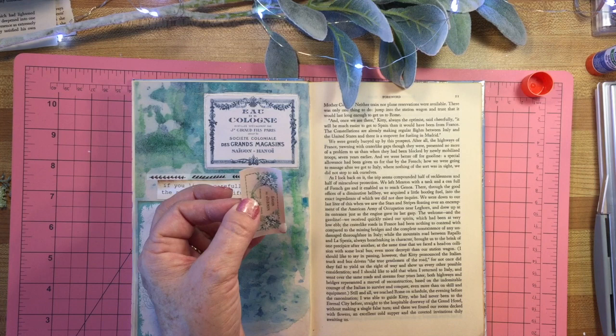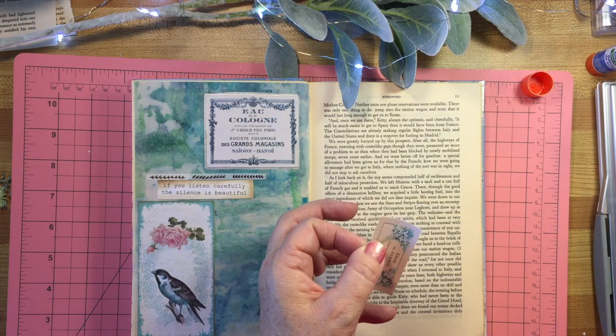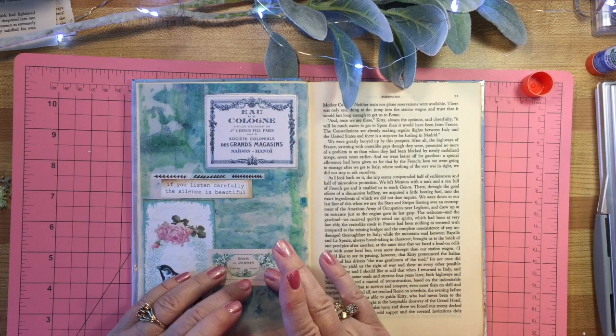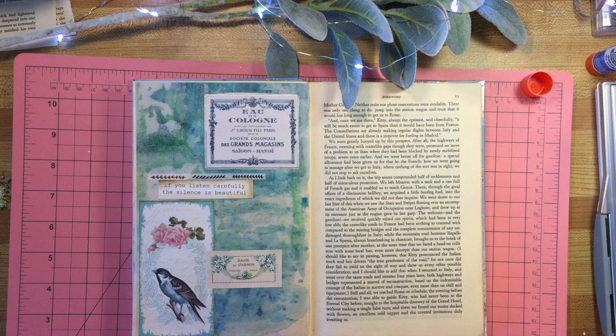I have a little problem here so I need to fix it. For some reason I got a little blob of glue on the front here - it must have been left over from that last one. There, that's done. And I think I'm going to add this just in here - it's a little French soap label. I wish it was a little clearer but it is what it is.